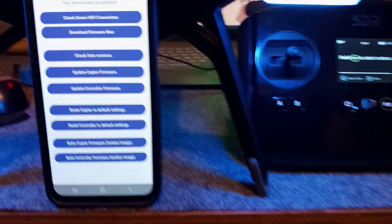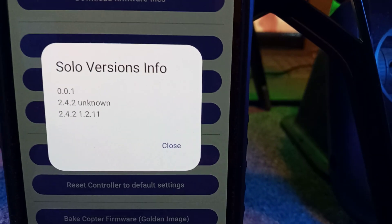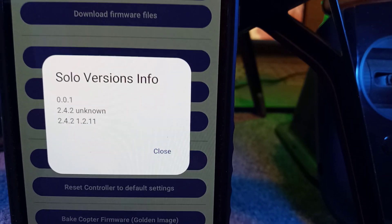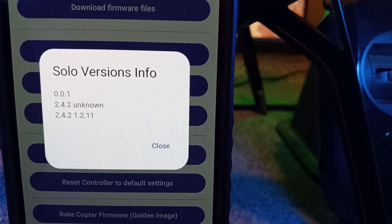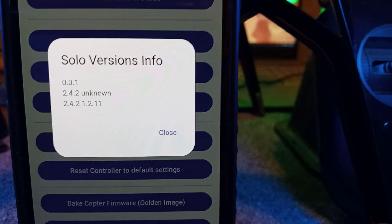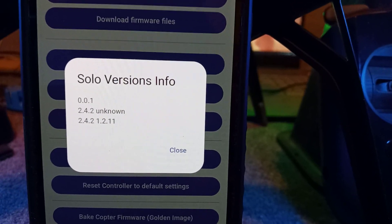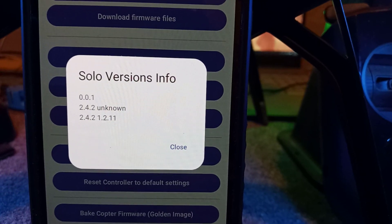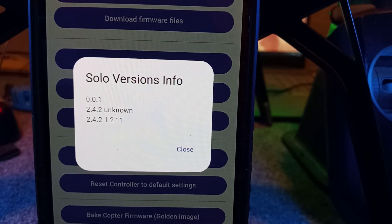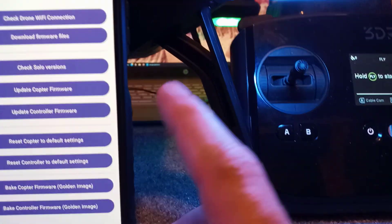Now I'm connected. Going back to the app, I can uncheck the Solo version and you can see what version I'm running: 2.42 for the controller and 2.42 for the drone. It also shows 1.2.11 — that is the ArduCopter Pixhawk firmware. If this shows version 3 or above, that possibly means you have a modified cube, so check your recommendations. If it says 6.12 or 6.01, then proceed.